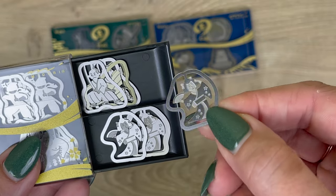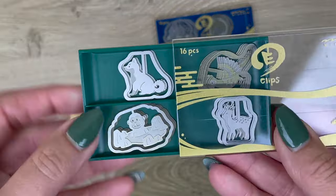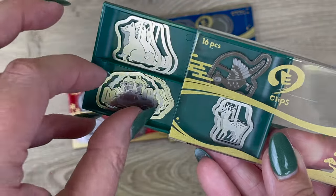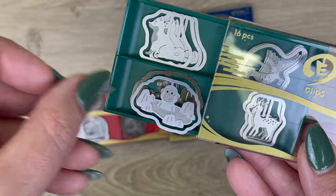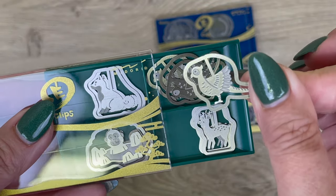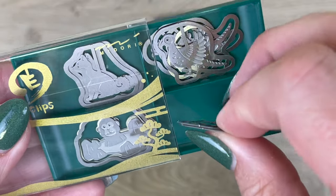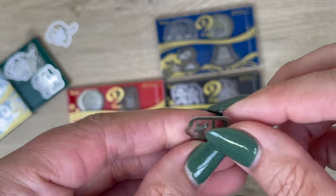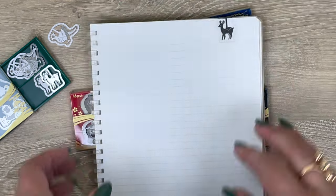Moving on to the Japanese Animals set — a lot of you will probably recognize Shiba Inu here. We also have monkeys; these monkeys look like they're soaking in the hot springs. There's a pheasant — I think the pheasant is like the traditional bird of Japan. And then these deer remind me of the deer at Nara, which I believe are protected, but they're so used to people that they're very friendly and will come up to you wanting treats.